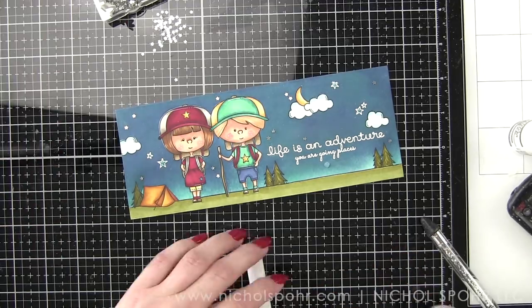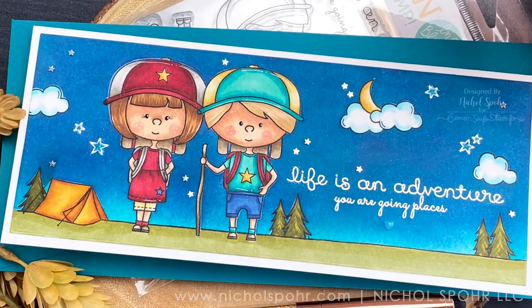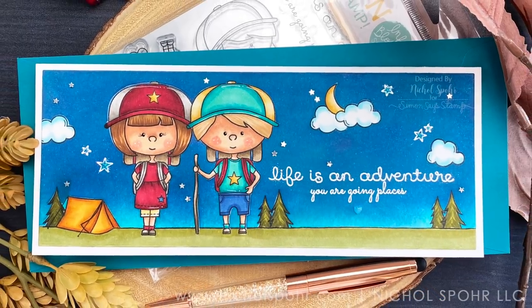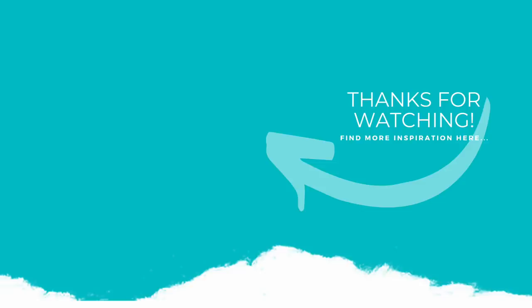Thank you so much for joining me today for this Stamp Timber card featuring the exclusive Ink Blot Shop Life is an Adventure stamp set. The supplies I used are listed and linked below the video here on YouTube. Here is another video featuring Simon Says Stamp that you might be interested in. If you enjoyed this video, please give it a thumbs up, subscribe to my channel, and hit the notification bell to never miss a new card making video. Thank you so much, and we'll see you next time.